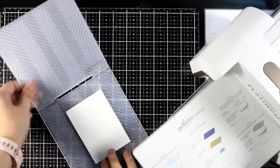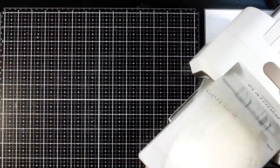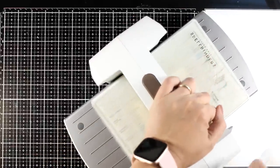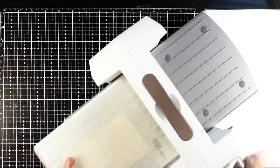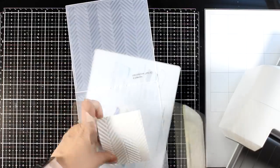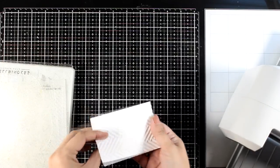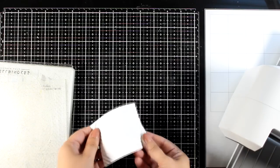Since we are playing with die cutting and embossing machines, let's see if we can emboss this stone paper. I'm just running one of my embossing folders through — no matter which die cutting or embossing machine you have, using the standard sandwich for embossing is going to give you a beautiful result. You can then add paints or waxes on top to bring out the texture, and it works beautifully.